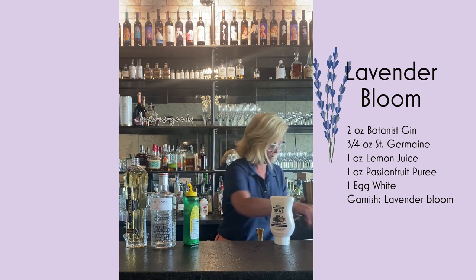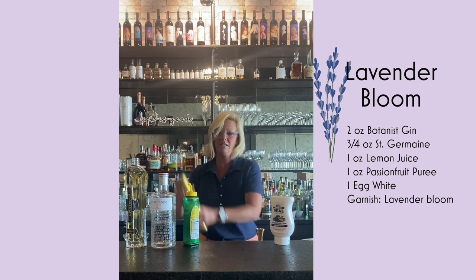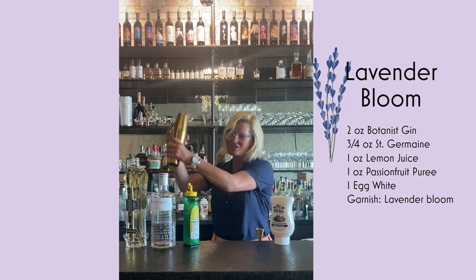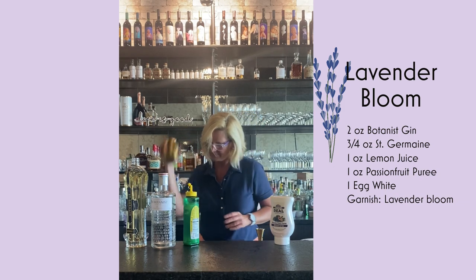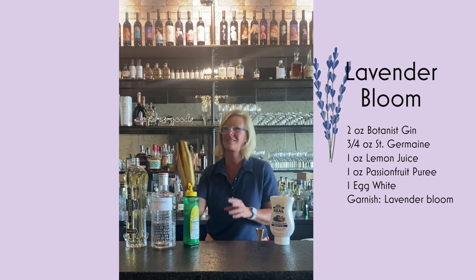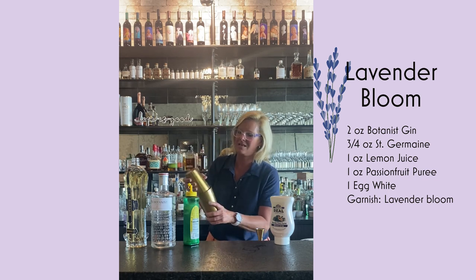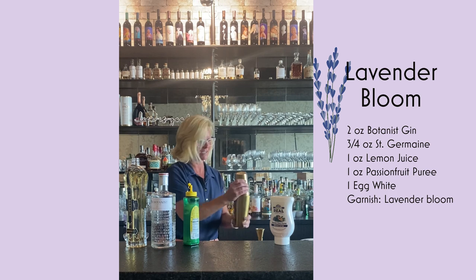Now that my cocktail's nice and foamy, I'm going to add my ice and do my wet shake. And again, just because it's an egg white cocktail, I always do a little more mixing than is maybe necessary, but better to be safe than sorry.